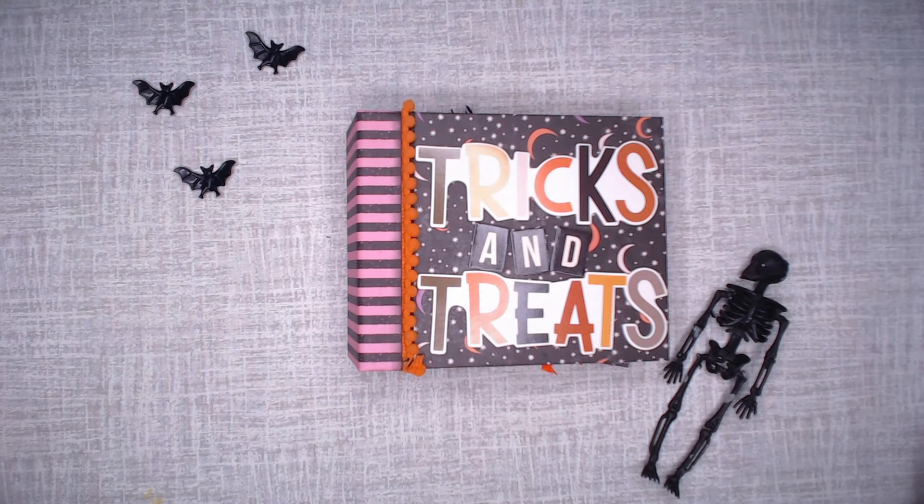Hi everyone, this is Debbie from Project 39 Mini Albums. I've already done a walkthrough video of my Tricks and Treats Mini Album as part of my Trick or Treat Treasure Team collab. I promised that I would do a process video, so I'm going to show you how I made it.